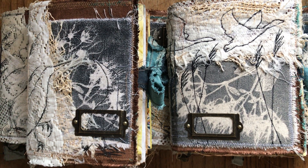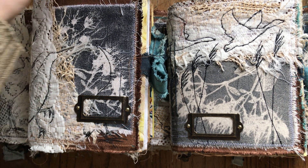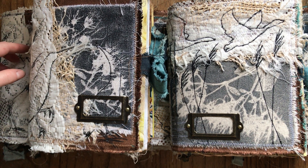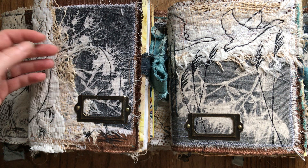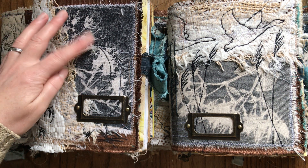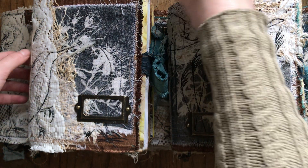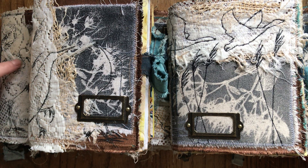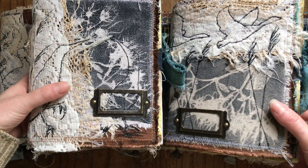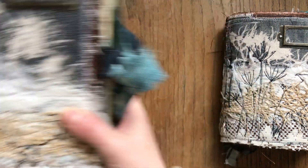Hi, I'm Magdalena. Welcome back to my channel, or welcome to my channel if you are new. I have five books for you today. I'm calling them winter journals — they've been inspired by the landscape around me. I will show you the covers first and then show one or two journals inside. They are all very similar, so there are five of them.